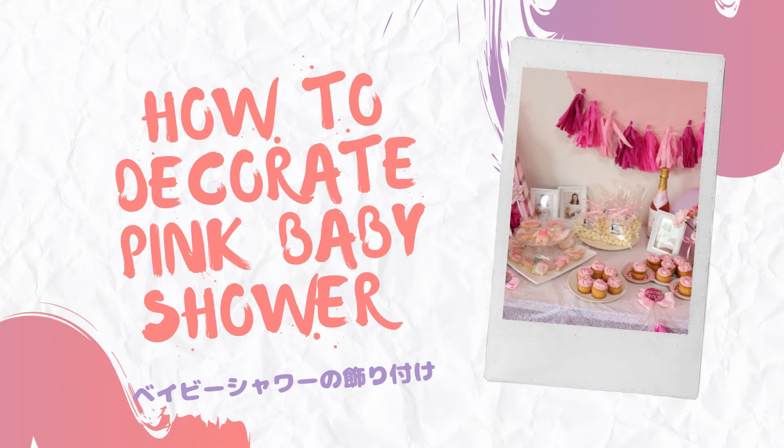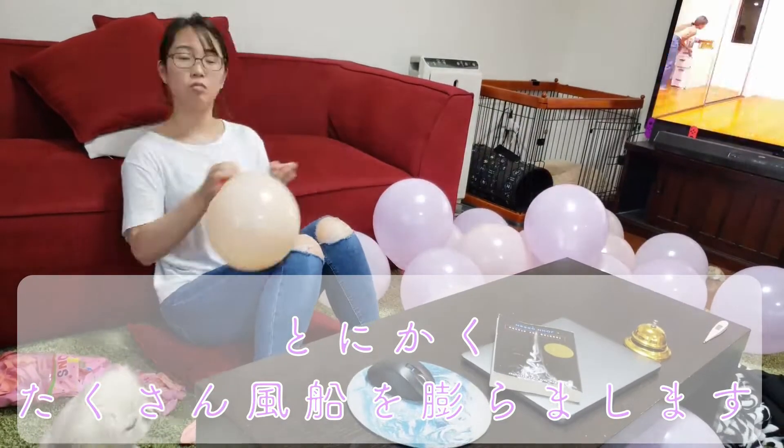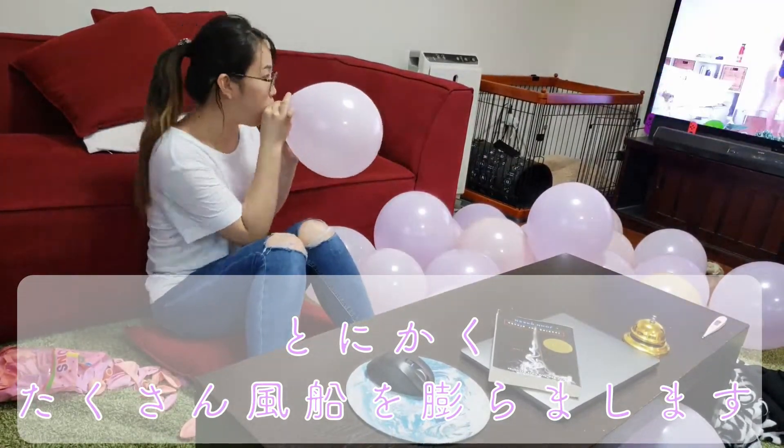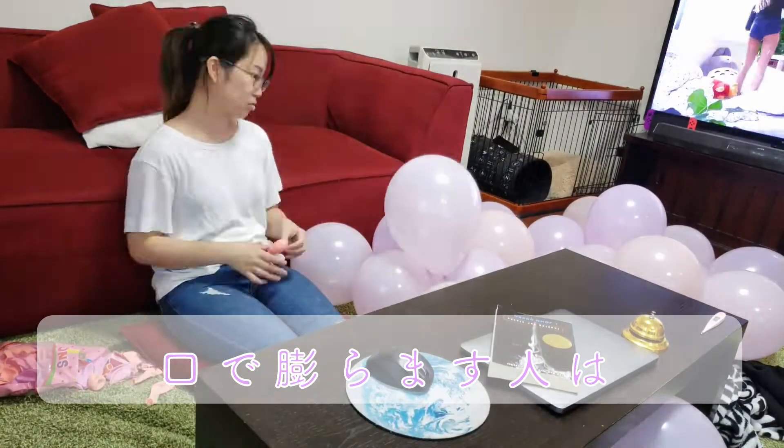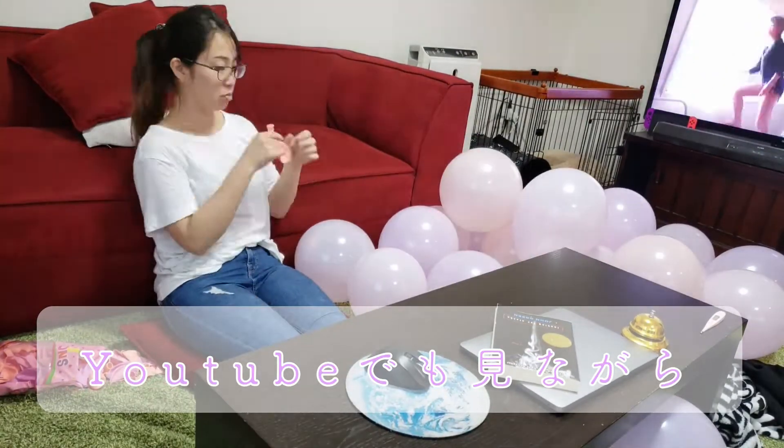Hi, it's Yui. Welcome to my channel. Last week I put together one of my best friend's baby shower, and I thought I would show you some of the DIYs I made and the pictures from the shower.